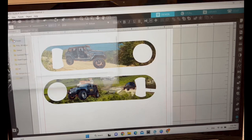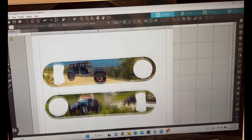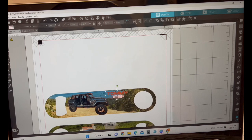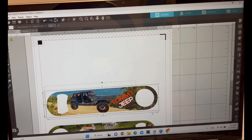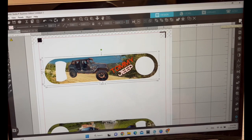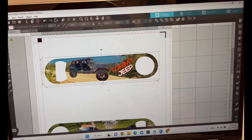I come back into Silhouette Studio and go to File > Merge to bring in the updated elements. I select everything and group it. However, I notice there is a trace line around the jeep that I don't want to print out, so I need to show you how to remove those lines.